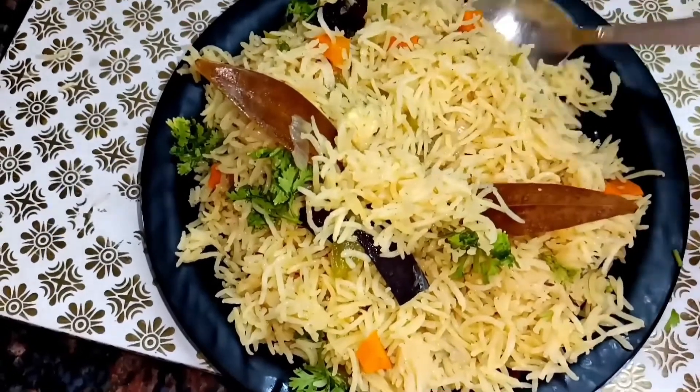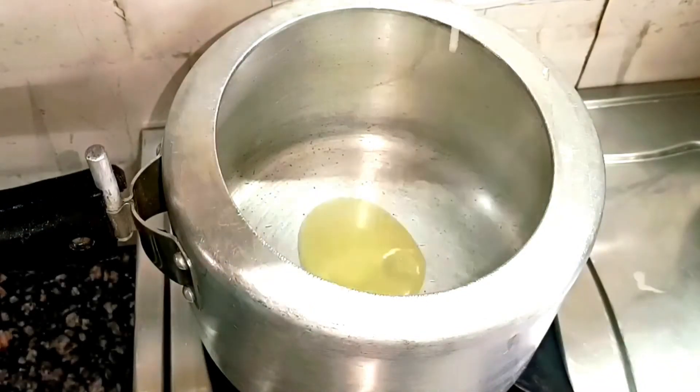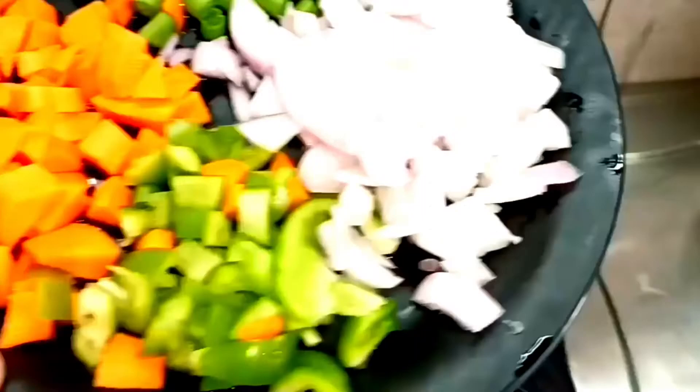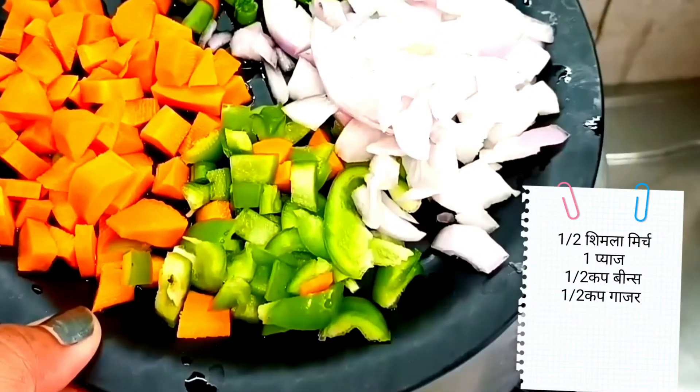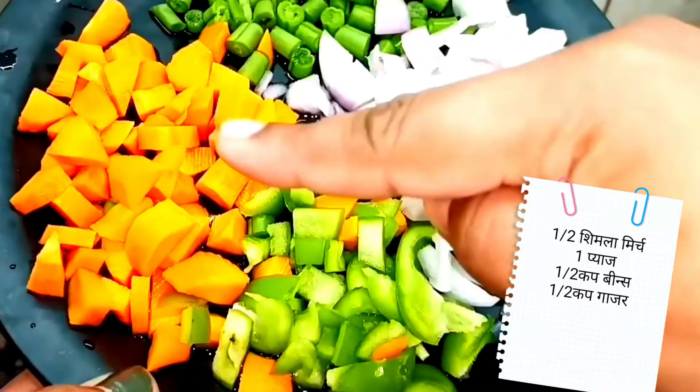Let's get into the video. I have a cooker with 1 teaspoon of oil. I've added some vegetables such as ginger, shimla mirch, and pyaaz. If you have other vegetables, you can add them too.